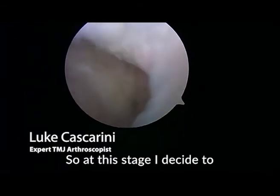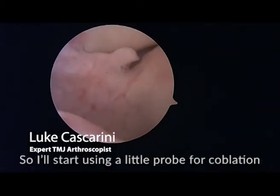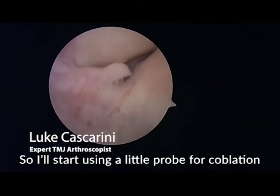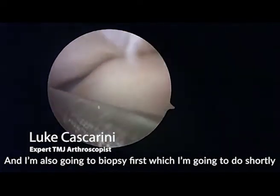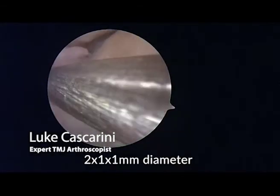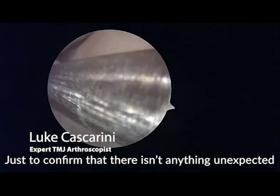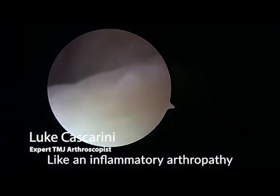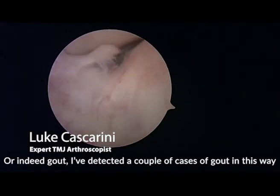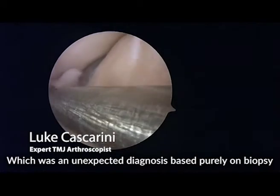At this stage I decide to use some coblation and some platelet-rich plasma. I'll start with a biopsy, which I'm going to do shortly with a little grasper. That gets a small amount of tissue — about two by one by one millimeter — which is sent to the histopathologist just to confirm there isn't anything unexpected like an inflammatory arthropathy or indeed gout. I've detected a couple of cases of gout in this way, which is an unexpected diagnosis based purely on biopsy.